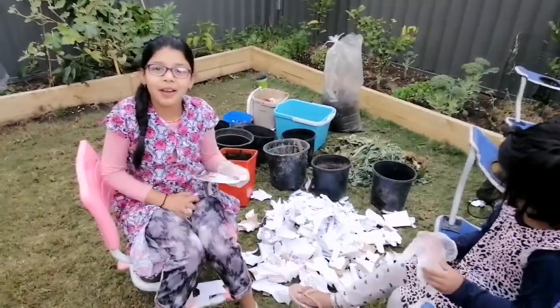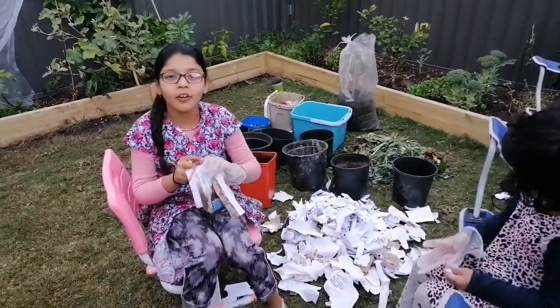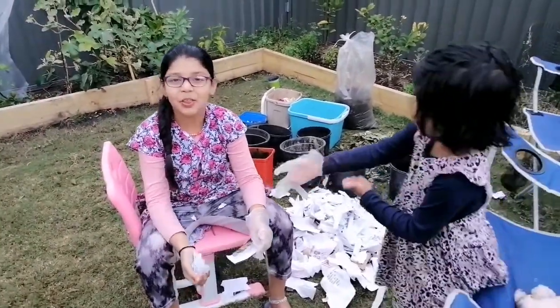Hi guys! Today we're making organic food waste for the garden. We're going to make it at home really cheaply and it's going to be so much fun.